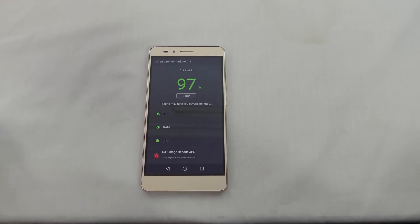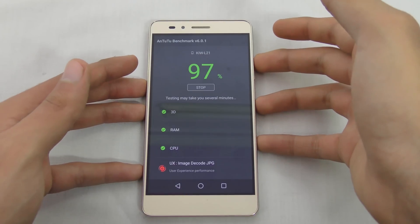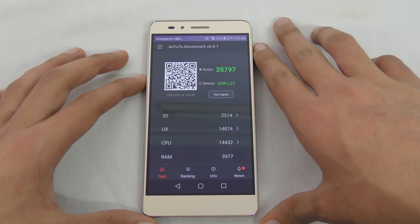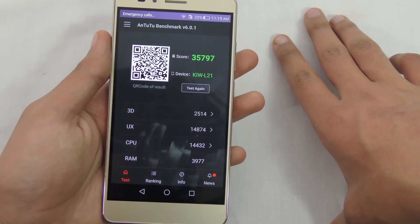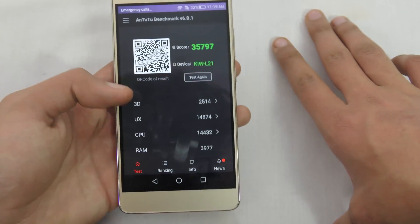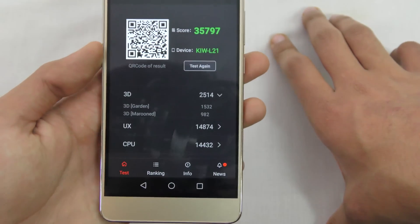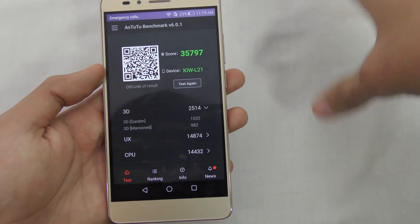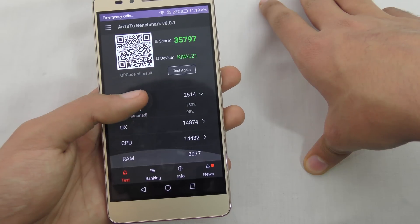Almost 95% done, 97%... only a few more seconds. It's doing some image decode — JPG — 99%. You can see here a total score of 35,797. The 3D performance score is 2,514, which I think is a little lower than the Adreno 330 — like the Adreno 330 in the Galaxy S5 — where the score is a little bit better.